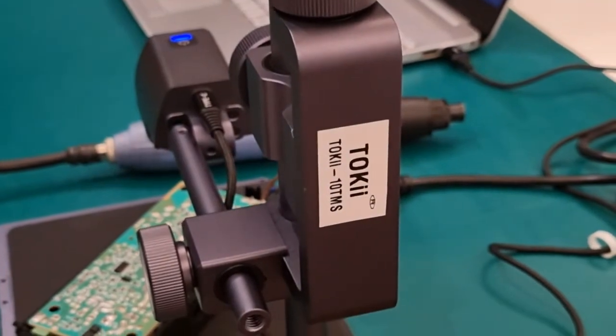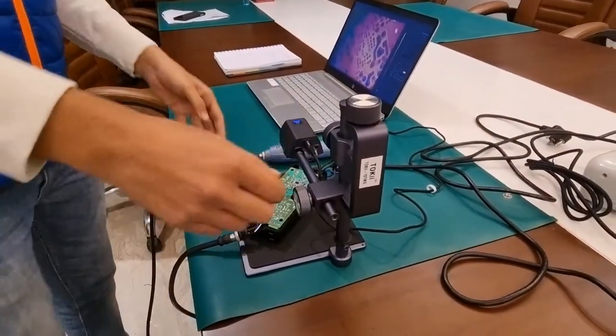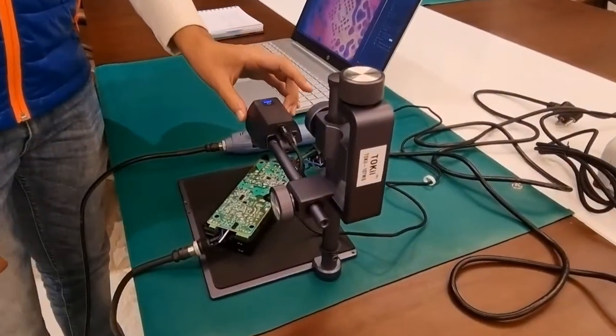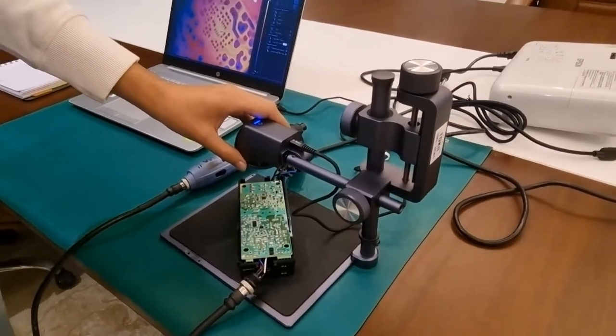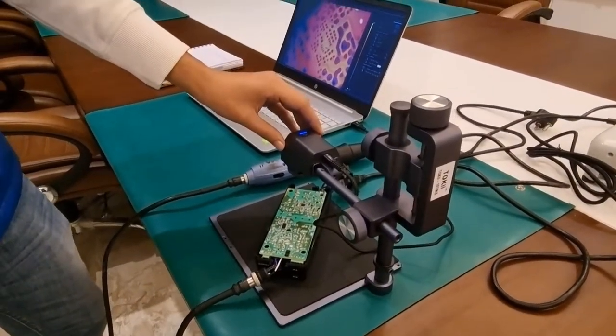This is our PCB thermal analyzer and as you can see the hardware quality is very supreme. They provide a thermal camera here which can measure temperatures ranging from minus 10 degrees to 120 degrees Celsius.